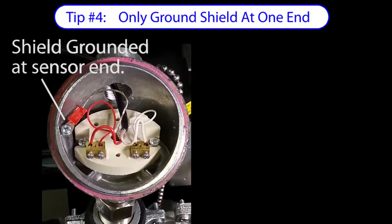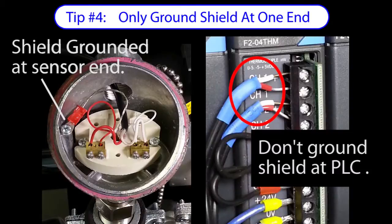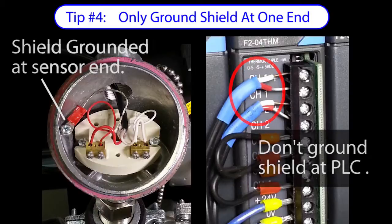Ground the cable shield at the sensor end only. Don't ground it at both ends — that will create a new possible current path which could create a ground loop, which can actually make things worse than having no shield at all.